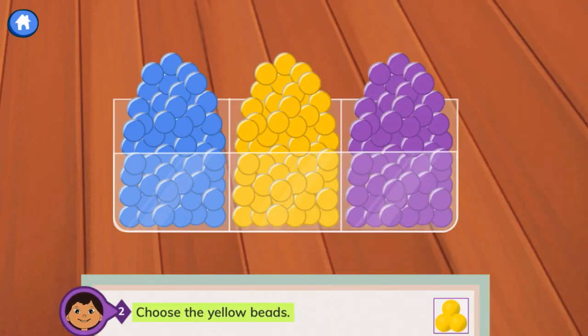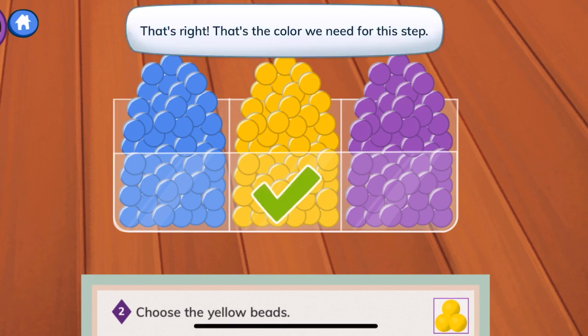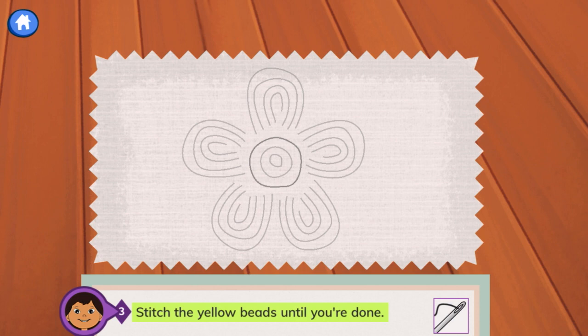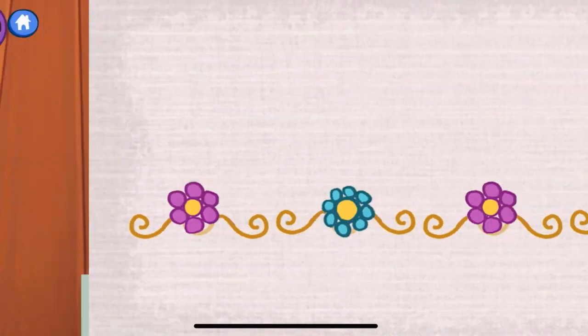Step 2: choose the yellow beads. There are three different colors — tap to choose your beads. Yes, that's right. The one in the center — that's the color we need for this step. Good job. Step 3: stitch the yellow beads until you're done. We'll use the yellow beads to do the center — that's 1, 2, and 3 circles.